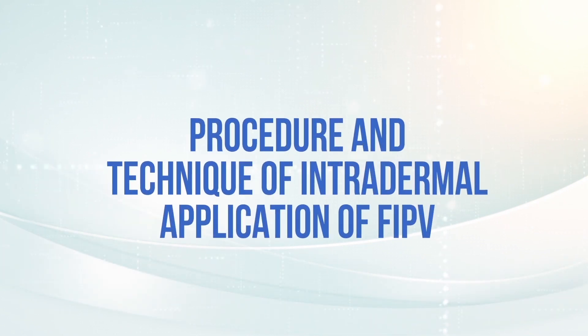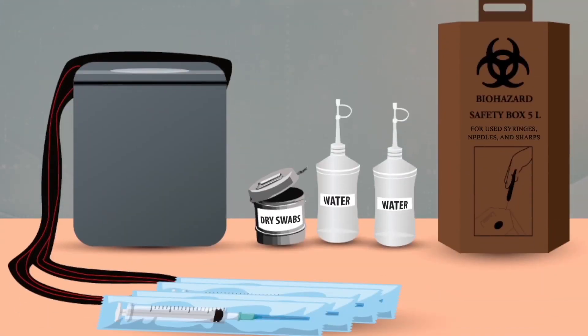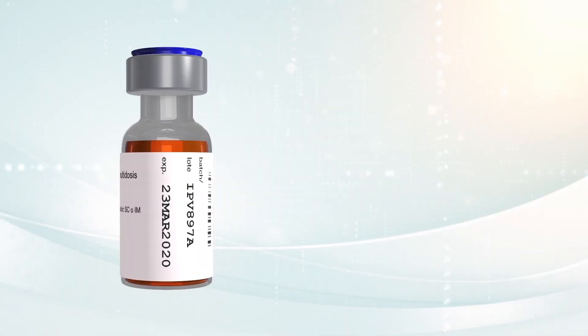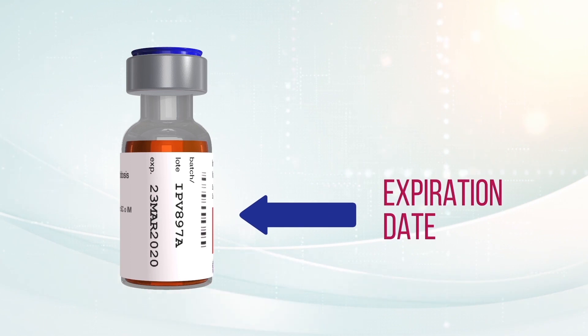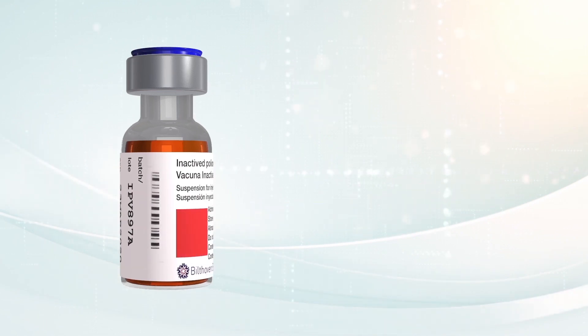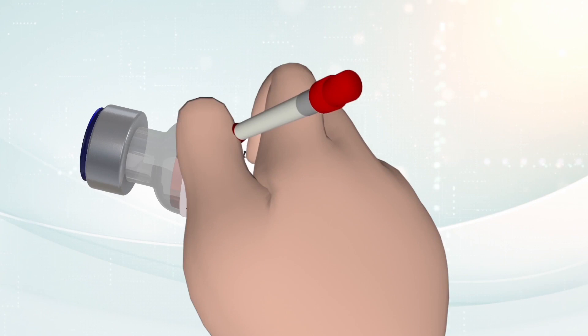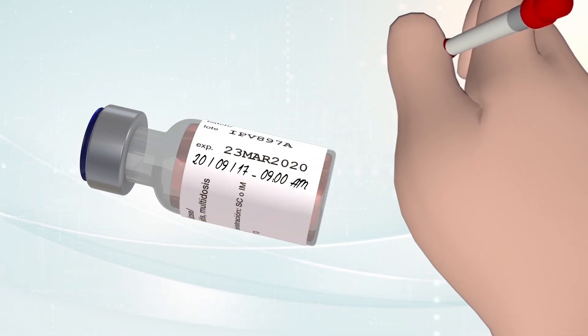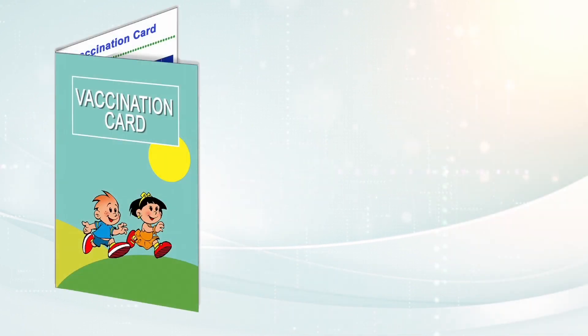Procedure and technique of intradermal application of fractional doses of the IPV vaccine. Prepare the equipment and material. When preparing the vaccine, read the label and verify the name of the vaccine, the expiration date, and that the vial opening date is within the recommended 28 days for its use. Remember, when you open a new vial, you must write down the date and time when its use begins.